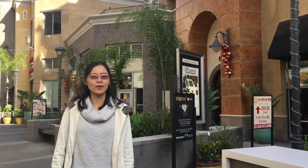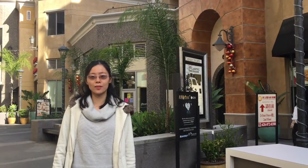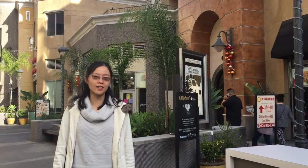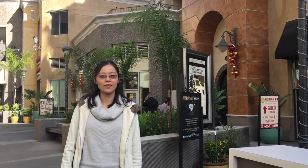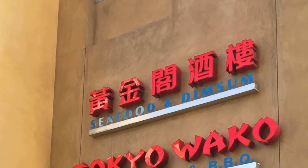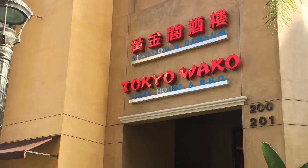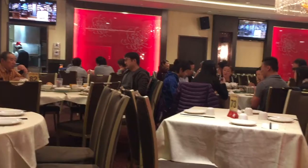It's Sunday morning and we are at Atlantic Times Square in Monterey Park, which is part of the big Chinatown area. Today we're going to check out a dim sum place — the Atlantic Seafood and Dim Sum Restaurant. Normally at noon there will be a long line outside, but since we arrived early, around 10:30, we didn't have to wait.